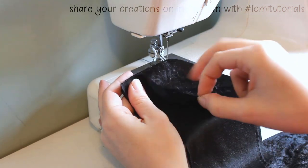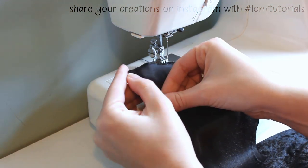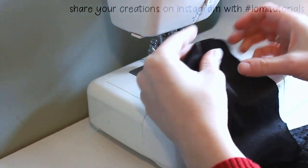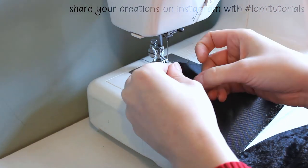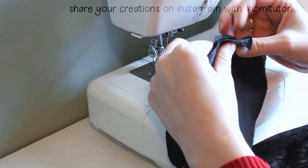I pin all three panels together, then I pin the hood together as well. You can see I have the two halves of the hood with right sides of the fabric together. The front straight edge and the bottom straight edge stay open, but the top and back curved edges get pinned together and then sewn.